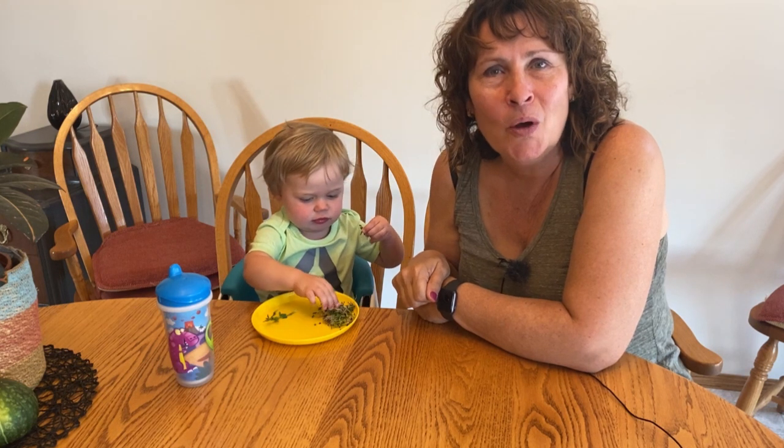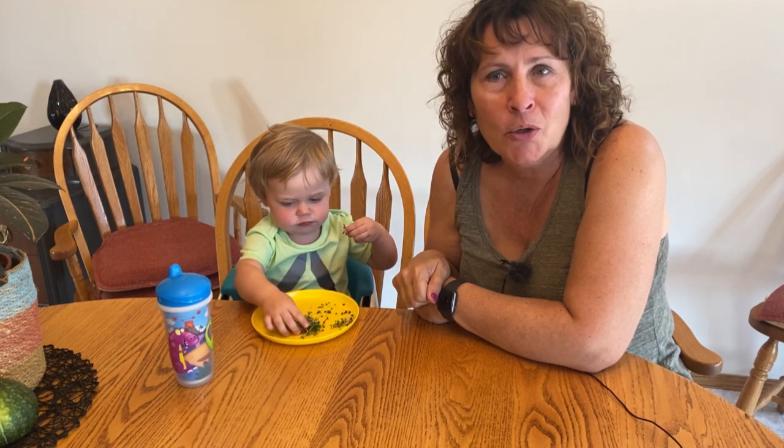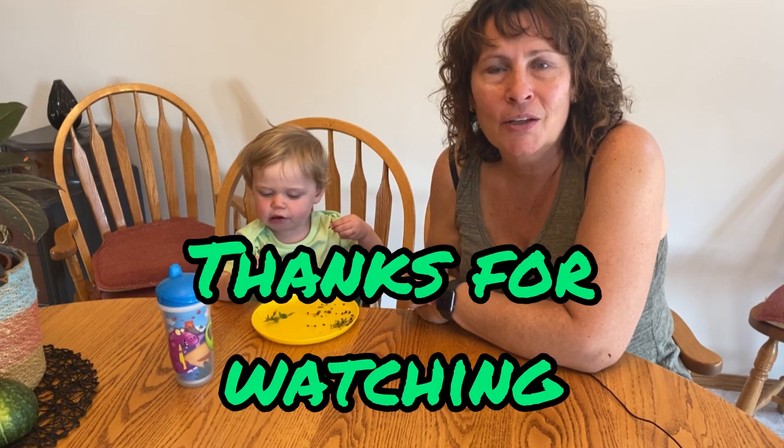I hope you enjoyed watching how you can grow your own microgreens and pea sprouts without using any soil. Please leave a comment below, hit that like button, and don't forget to subscribe. Thank you for watching.